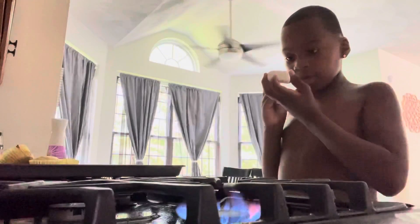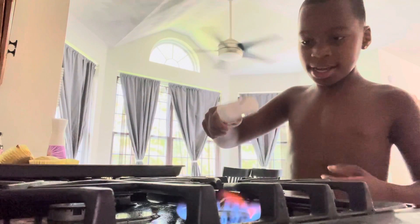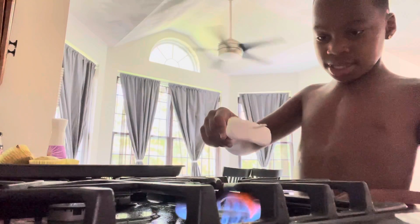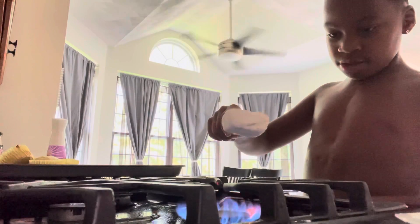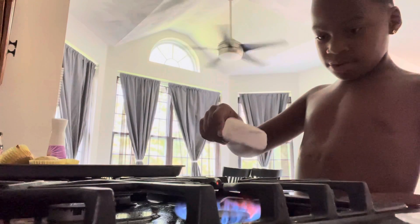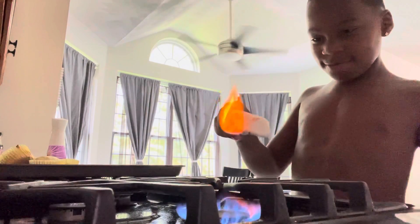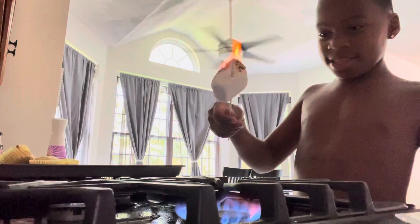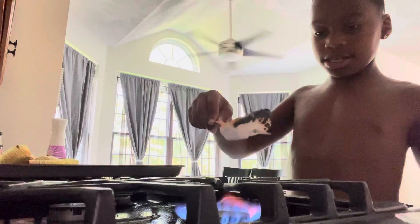Okay. Put the marshmallow on the stick. And here we go. Okay, now on this side.